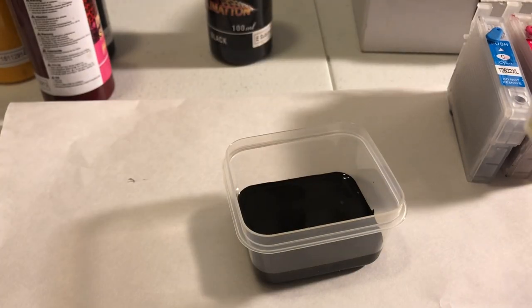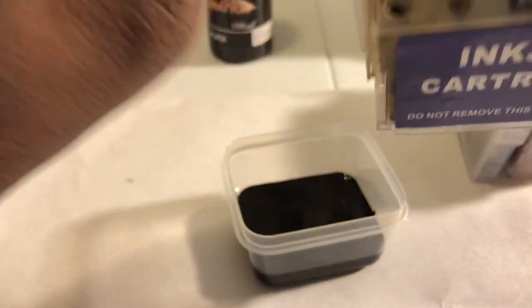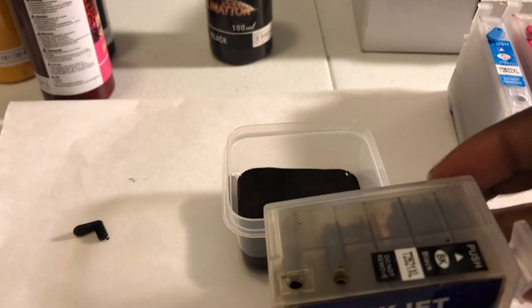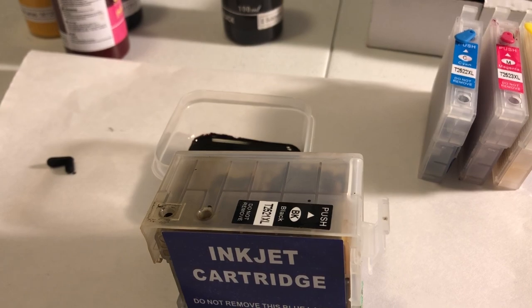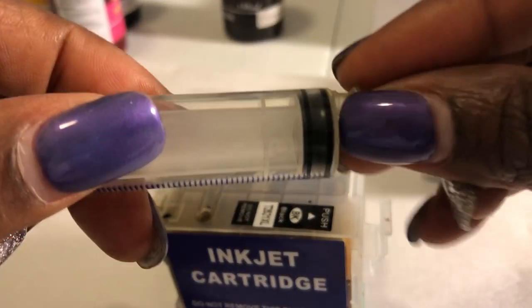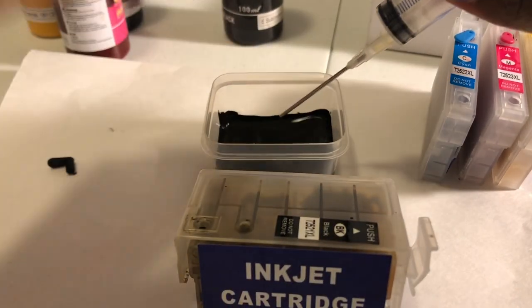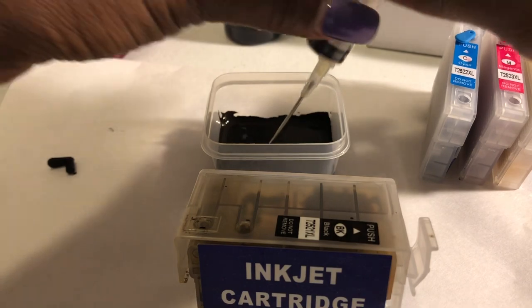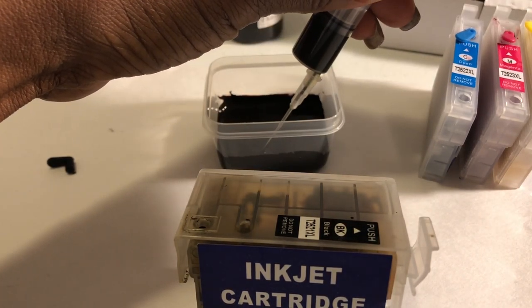If you order that ink it'll give you step-by-step directions on how to do it, and I followed it step by step. You take this little plug off right here, then you take the needle and put it on like that. Then be careful because this ink will get everywhere, so you just go ahead and do it slowly and try to avoid air bubbles getting in there.